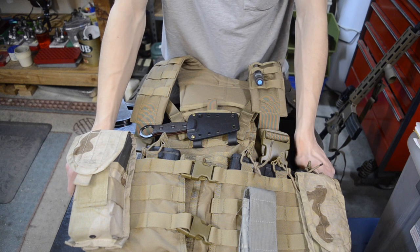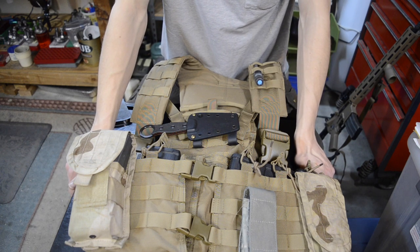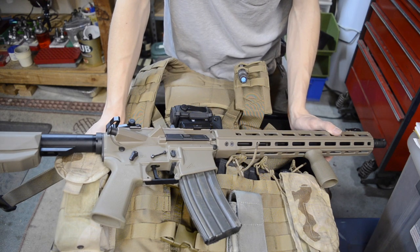I always like sharing with you guys what I'm using for tactical shooting and what I'm learning — what's good, what's not good. Hope you guys have enjoyed this, and as always, God bless and I'm out.